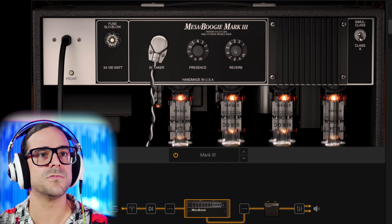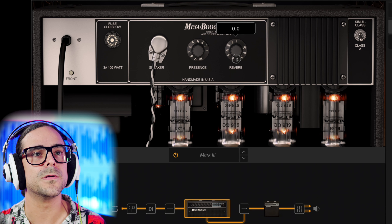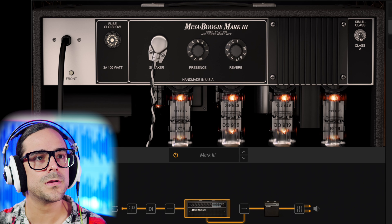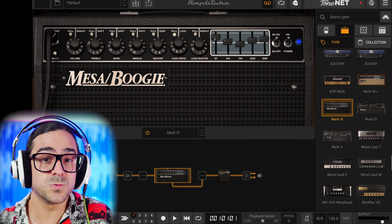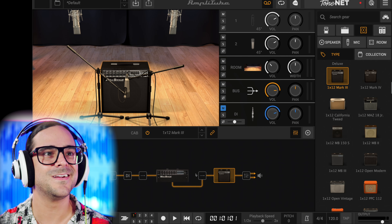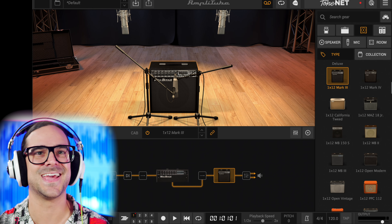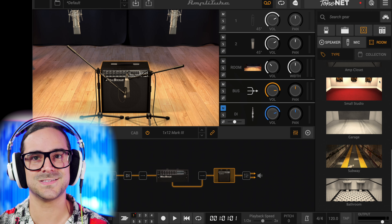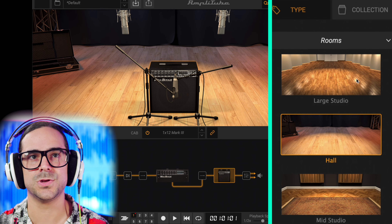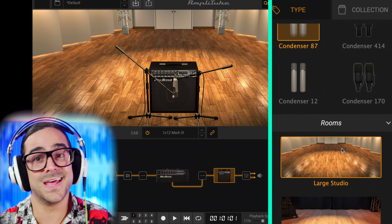Let's go to the back and turn that reverb down first and foremost — maybe 0.2, 0.1 is enough. Now let's go back to what matters. Since we're starting from a default, I'm going to show you how I'd approach the plugin for the first time. The first thing I like to do is come right here where the cabinet is and change the room. Right now it's like a venue or a hall — maybe even a guitar case. So the first thing I like to do is change that room to a large studio. I feel like it does something really nice to the mid-range overall that creates so much more intelligibility in the notes.